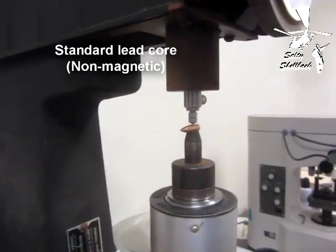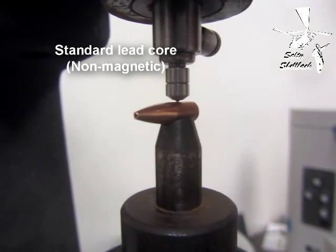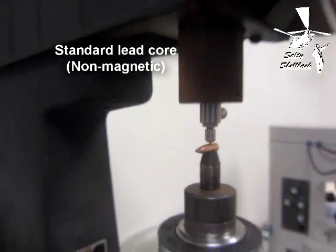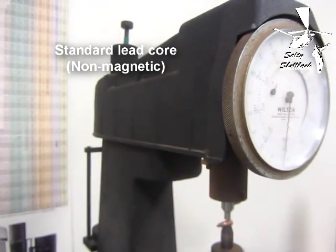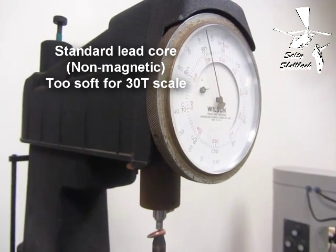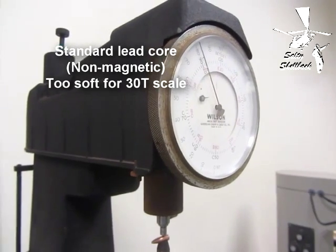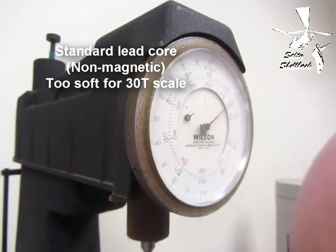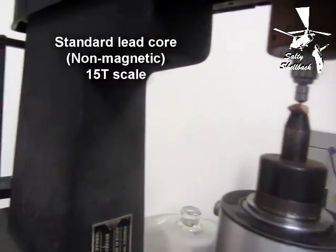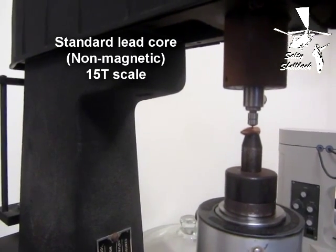Okay, this is the non-bi-metal copper jacket. It's going off the scale — yeah, it's off the scale. It's too soft. So we're running the non-bi-metal again on a 15T scale — it's a lower hardness scale.